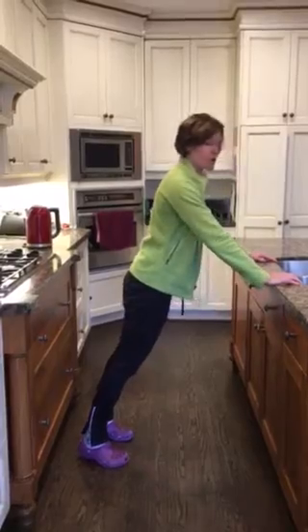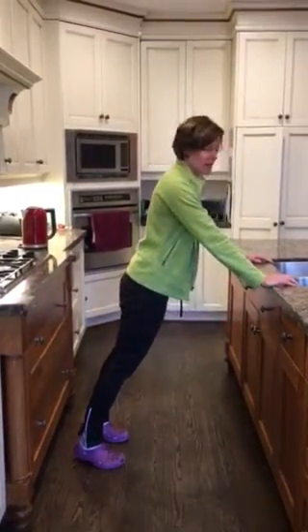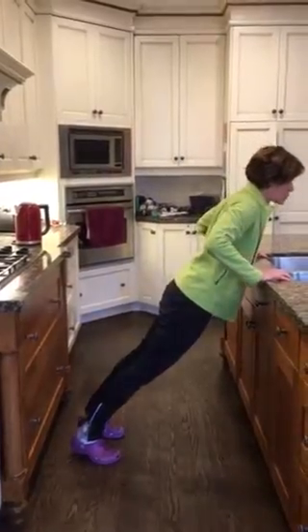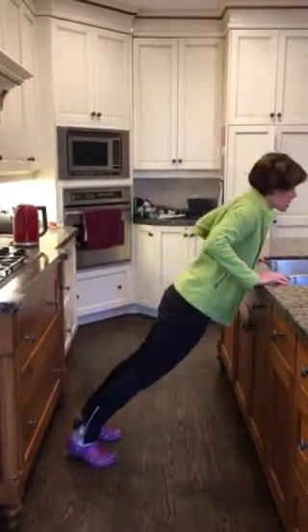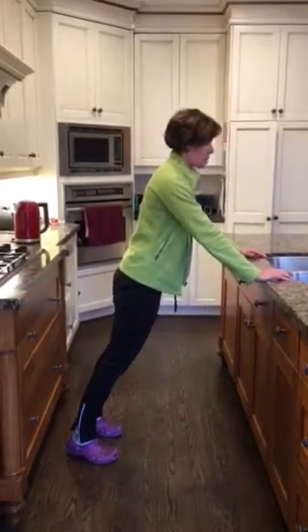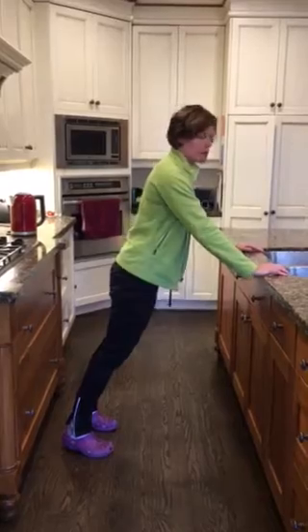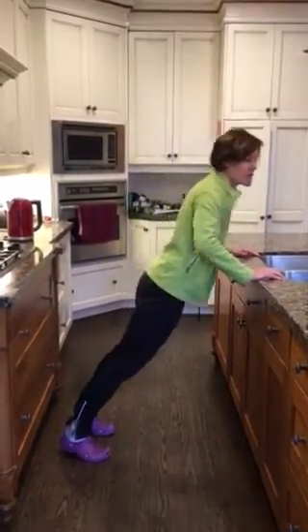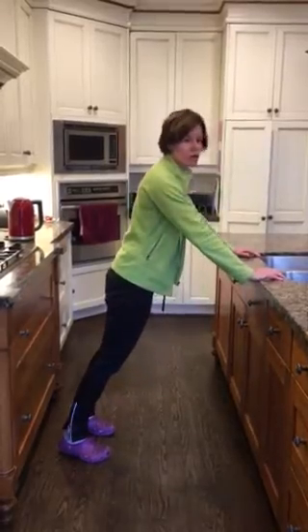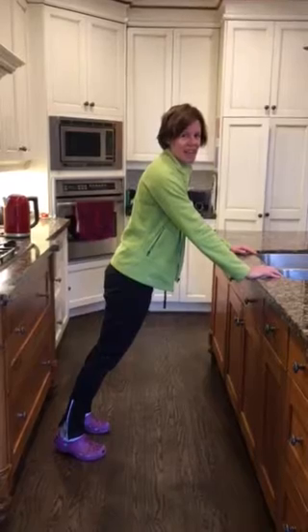I can feel my core engaging there, and as your coffee is brewing or your kettle is boiling, you're strengthening your shoulders, you're strengthening the chest, and you're strengthening the core — just by sneaking it into your day. You might do about 15 of these depending on how slow your kettle is to boil, and then you relax.